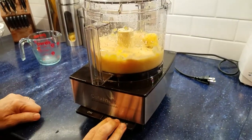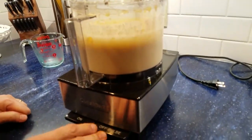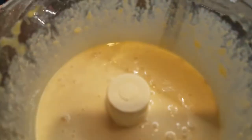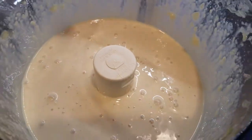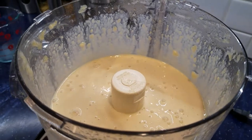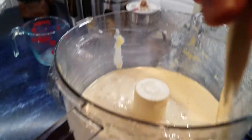Once everything is mixed we're just going to go straight to the freezer. Now we process until it's smooth. After about 30 seconds it's just a nice creamy smooth mix, and there's almost nothing coming up on the sides. I'm just going to bring everything down into the mix.